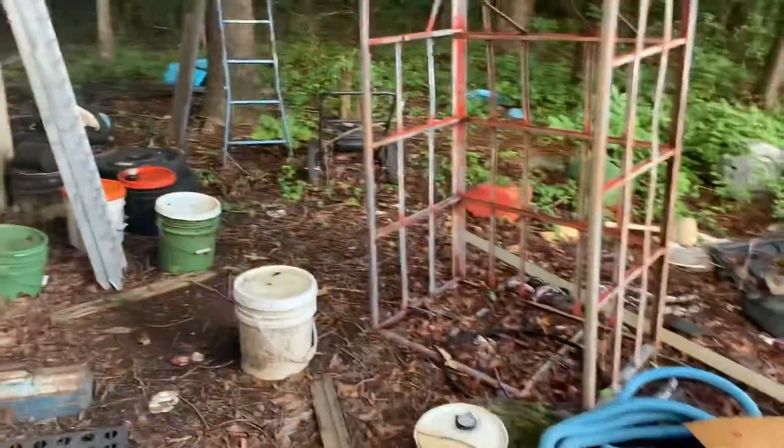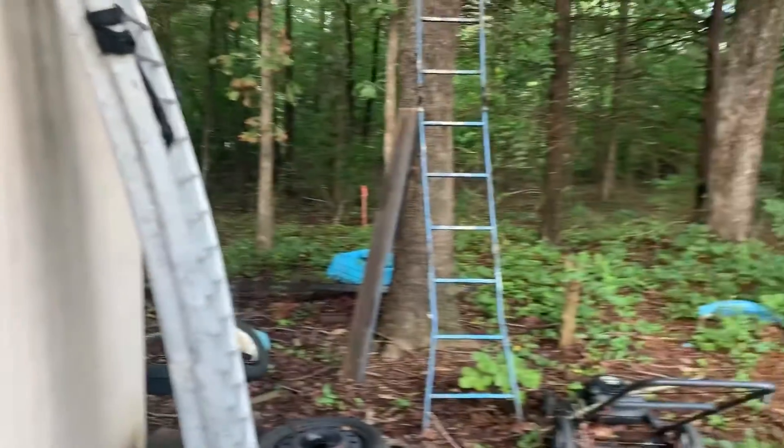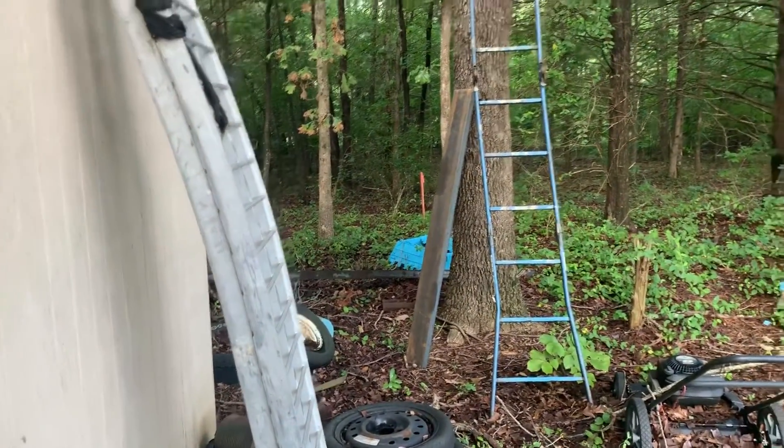Good morning guys, welcome back to the channel. This is a Saturday - we painted the Jeep Thursday and we're going to start putting it back together. My grandpa pulled the fuel pump out of it this morning, got that situated, and now we're about ready to set the hood on it.